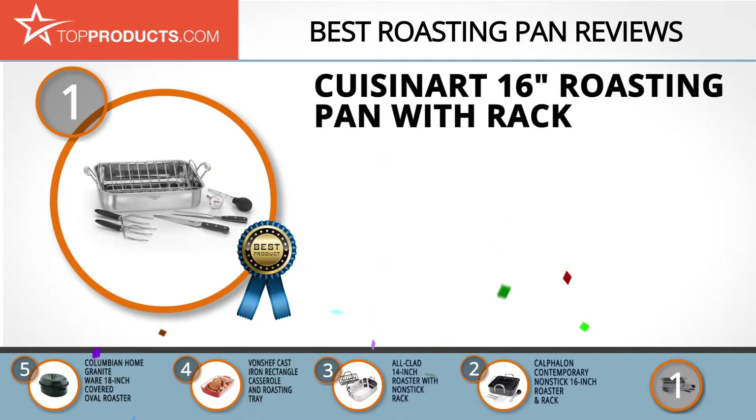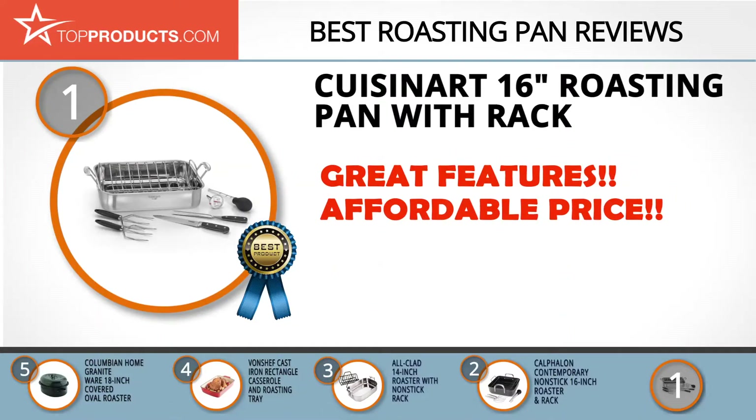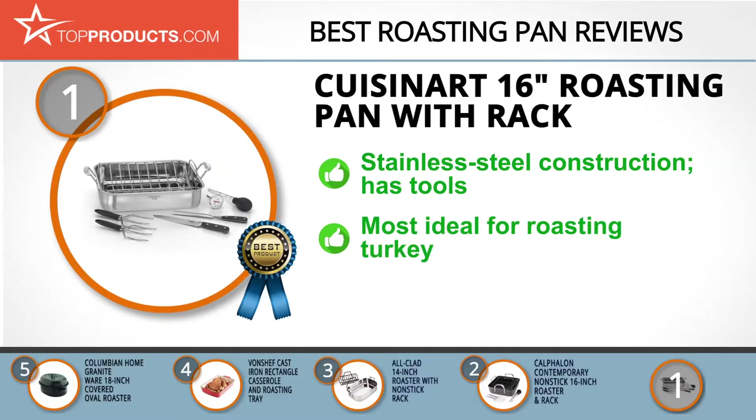Finally, the Cuisinart 16-inch roasting pan with rack made it to our top choice position because it provides a good array of features with an affordable price. Cuisinart is among the largest manufacturers of kitchen appliances with an extensive history of growth and success in this market.